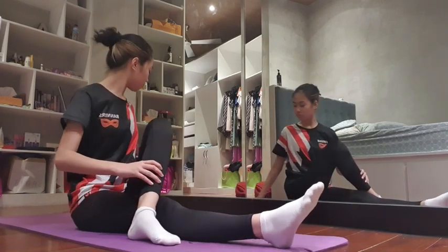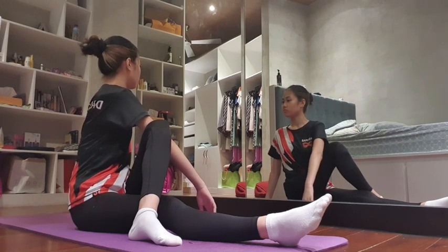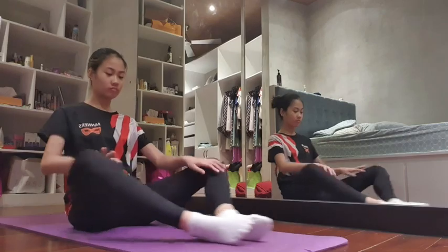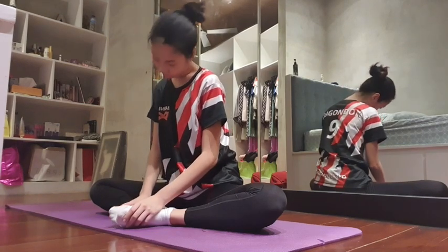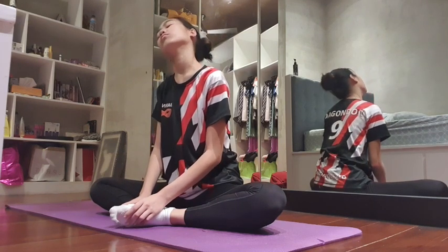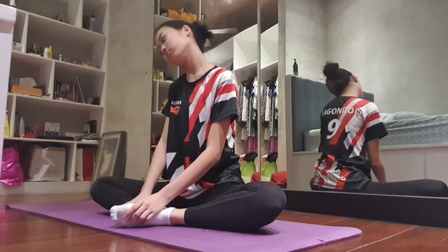Now we're going to stretch out our legs again and continue to the other side. With the right leg over the left and the left arm crossing over, we're going to twist our body to the right side. Try to keep the stretch flowing through your body instead of keeping a stagnant pose. Inhale for four counts, exhale for eight. We do another full breath cycle, continuing to feel the twist through the spine.